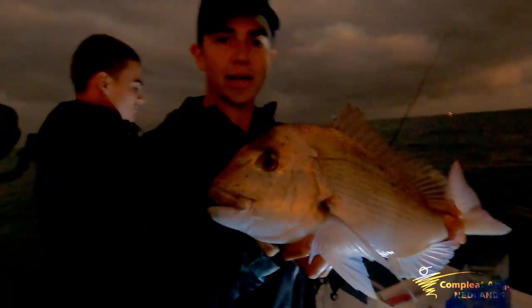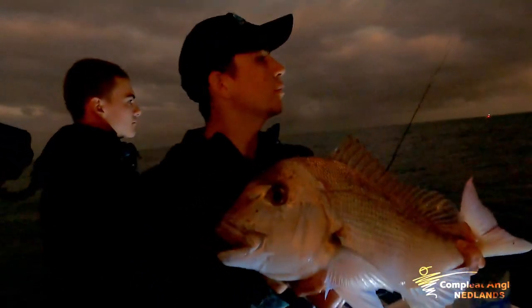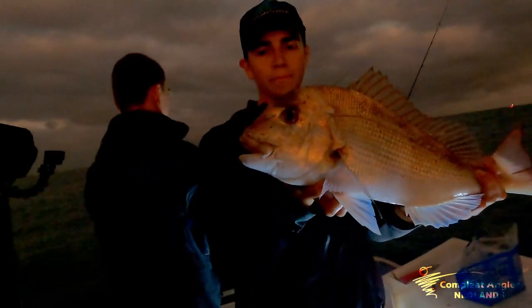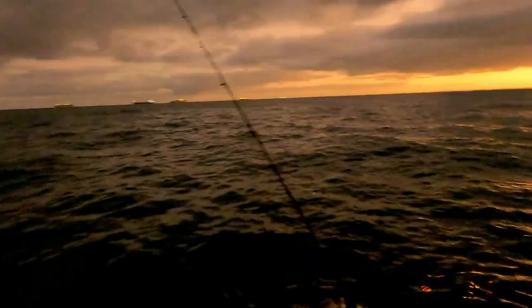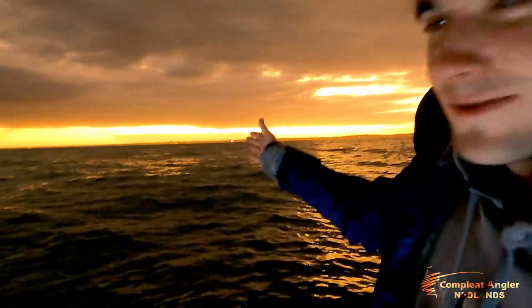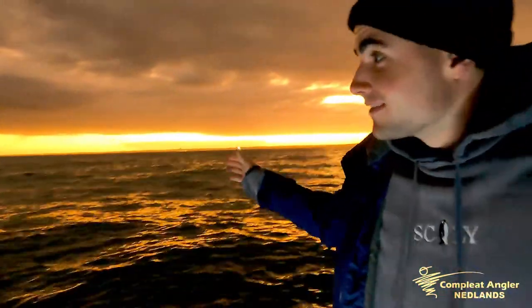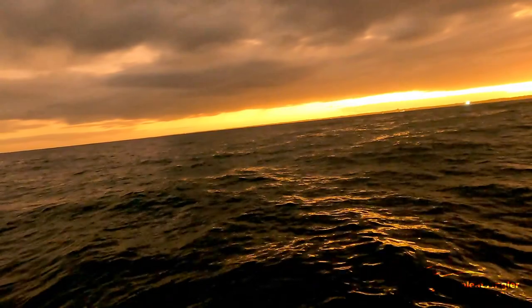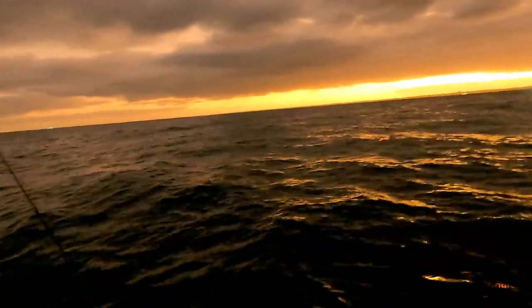Bait's out, unweighted — it's scaly. Chucked it way out the back there, let out a bit of line, closed the bail arm and Bob's your uncle. So just a little explanation — we've got the reef over here and we're just drifting off the back. We're going to bring all the fish off the reef. Nice to bring them in off the reef, get them out here, get them in deep.